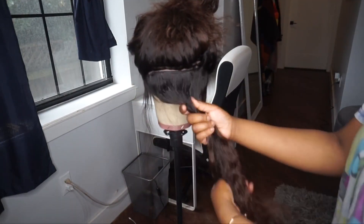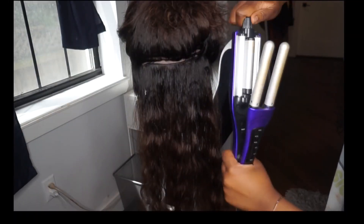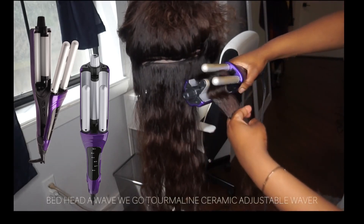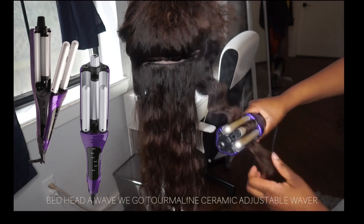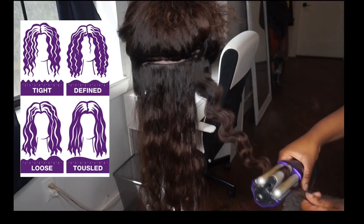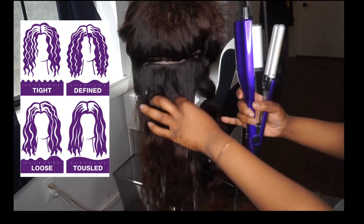In this video I'm going to show you guys how I style it. I'm going to do the deep wave style. The deep waver I'm using is actually a Bed Head deep waver — it does four different types of waves. You can get a nice really crimpy look or a kind of loose look. I'll leave the link down below for you guys. I love this product — it gives you the best look, the best waves, and the best style. This is definitely a perfect look for the spring and summertime.